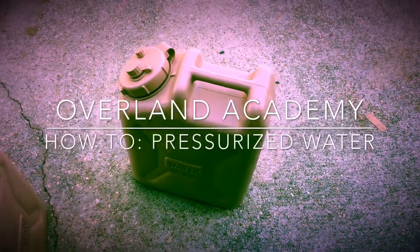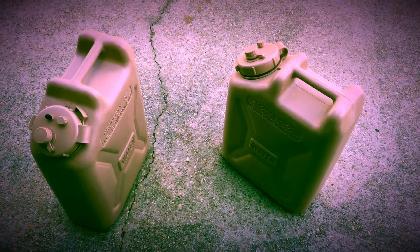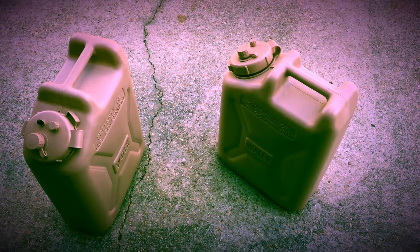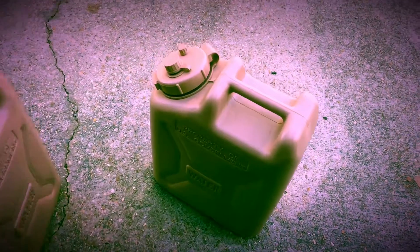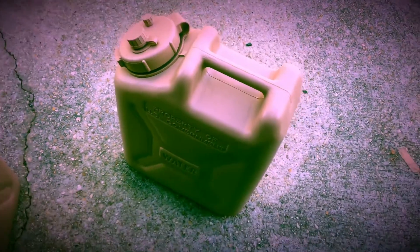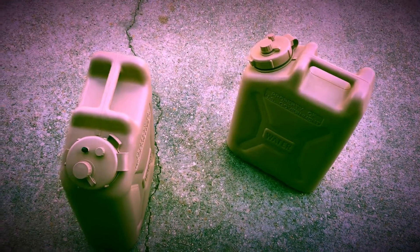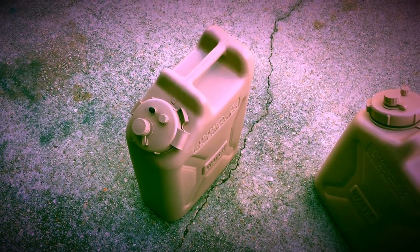I'm doing a how-to video on these five-gallon scepter-style water cans that have pressurized water. These things are heavy duty — they're made by LC Industries. You can buy them on their website, buylci.com. They're obviously watertight, and if you really tighten them up you can get them airtight.